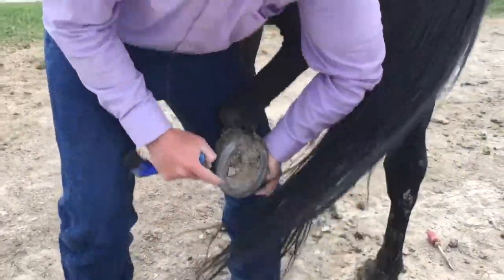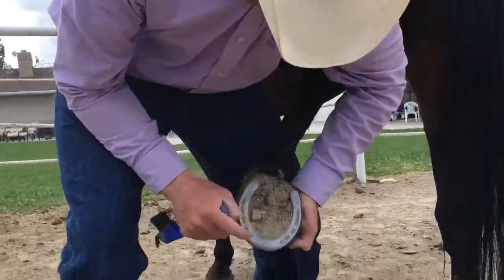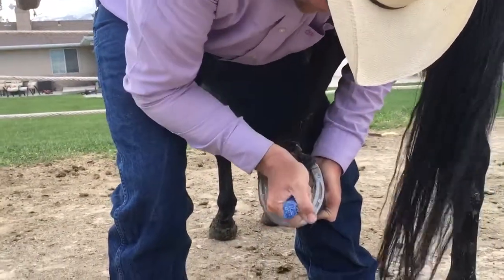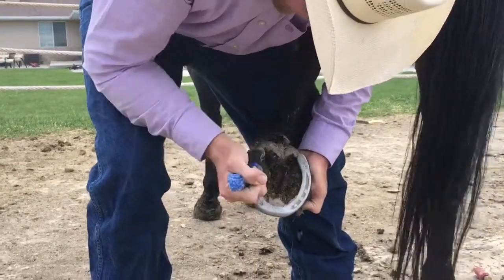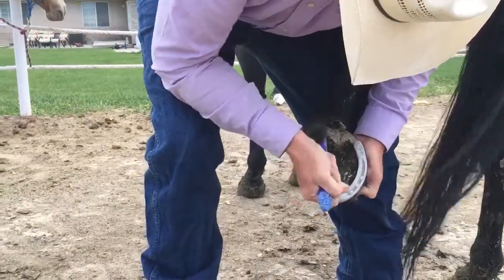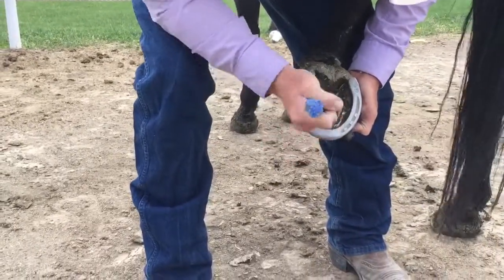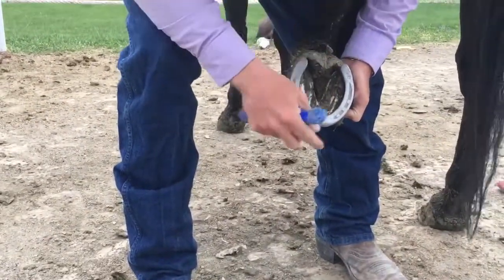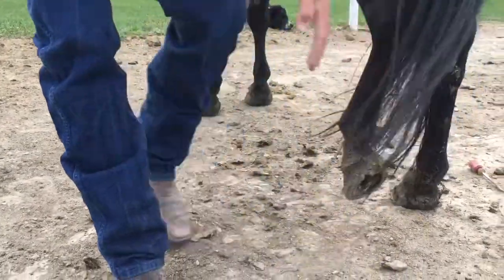We've got another hoof. Now notice, this is why we do this — this rock could have caused an abscess in here. So this is exactly why we get these out and pick out all this dirt and grime. Now the same thing on the hind is as on the front: you've got your frog, your triangle, and you've got all this hard material on the outside. That's where they put the horseshoe. So make sure that's all nice and clear.